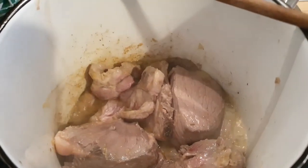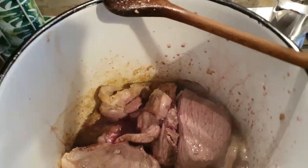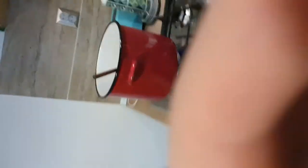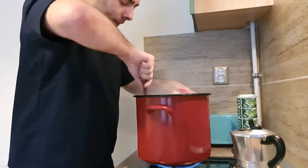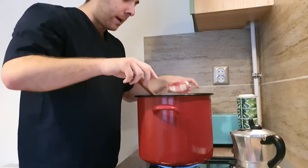At this point our meat is cooked externally, so we can add our red wine. We turn up the flame a little bit because we want the alcohol to evaporate. We keep mixing a little bit and then we are ready to add our tomato sauce.